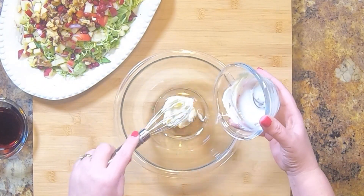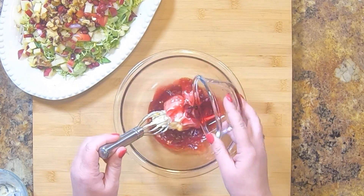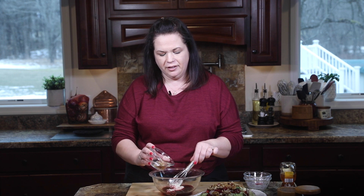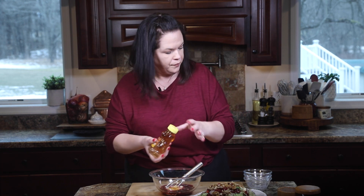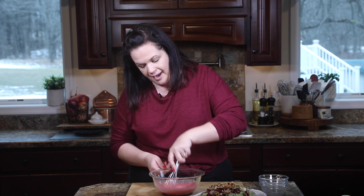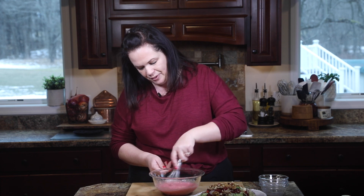The final step in our shaved Brussels sprout salad is to make the pomegranate vinaigrette. It starts with some mayonnaise — get that into our bowl. To that, we're going to add some pomegranate juice; I just got the bottled kind. Next, we need some white wine vinegar — make sure you're using white wine vinegar, it's very different than white distilled vinegar and has a more mild flavor. Next up is some honey just for a little sweetness, and then a sprinkling of our all-purpose seasoning blend. Give this a quick whisk to get all the mayonnaise emulsified with the vinegar and the juice, and it makes this beautiful pink-colored dressing.